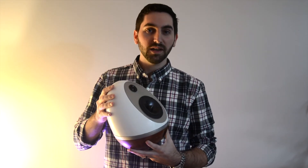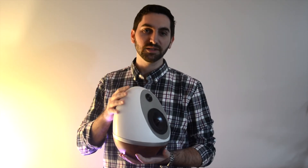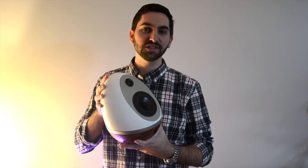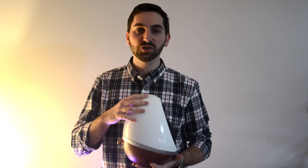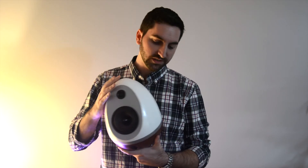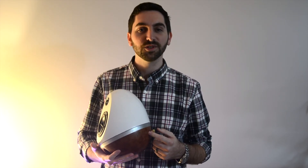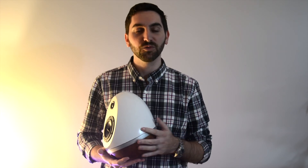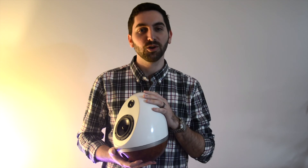YouTube's not going to be my primary platform, but if you're interested in this kind of stuff, check out my website. If you subscribe to my email list, you'll grab the finishing guide — exactly how I achieve this kind of finish. And then on the blog, you'll see the guide for hydro dipping. There are also some free designs you can check out there, and there'll be some new builds coming up.